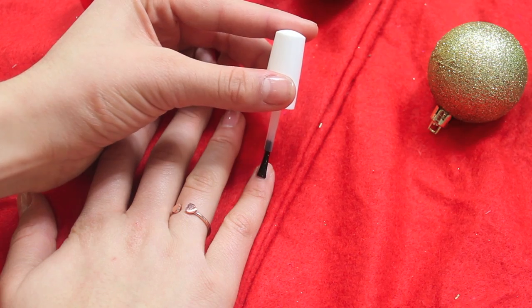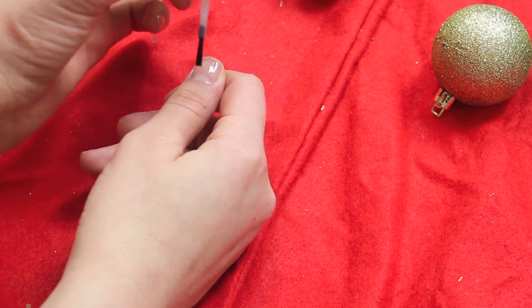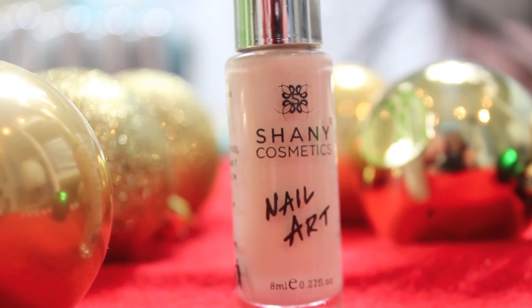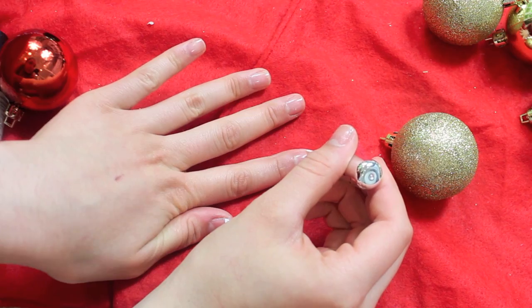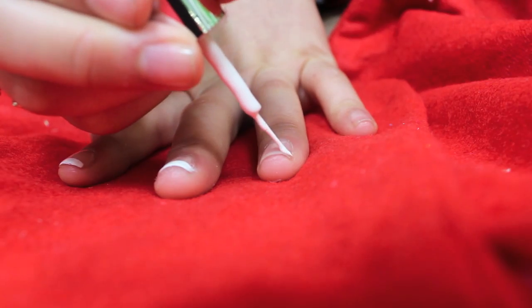After filing all of your nails, just put a regular base coat on them. Then you're going to need a white striper nail polish. I'm using this one by Shani Cosmetics — it's really pigmented and easy to use. Just put a regular French tip on all of your nails, except make them kind of thicker than a regular French tip, just so you can get all the design on.